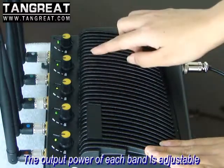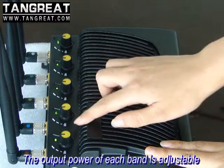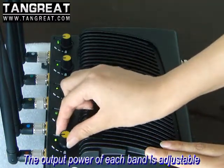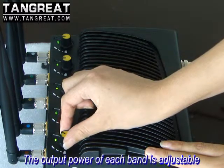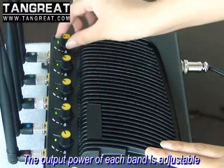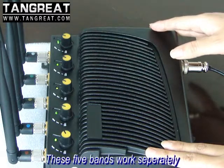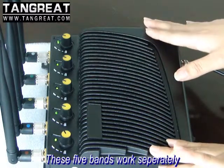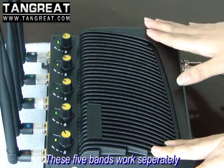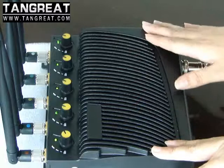The output power of each band is adjustable from min to max. If you want to adjust it, you should turn it slowly. You can choose which of the 5 bands to enable as you need. For example, if you only want to block 3G, just turn that one on and leave the others off.